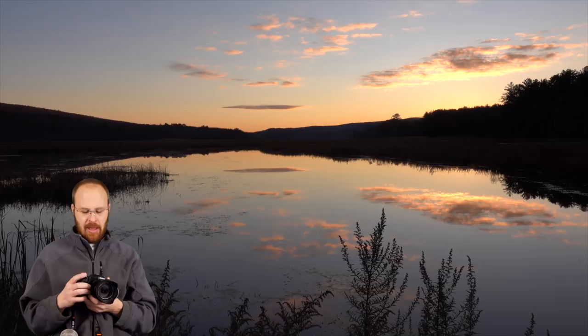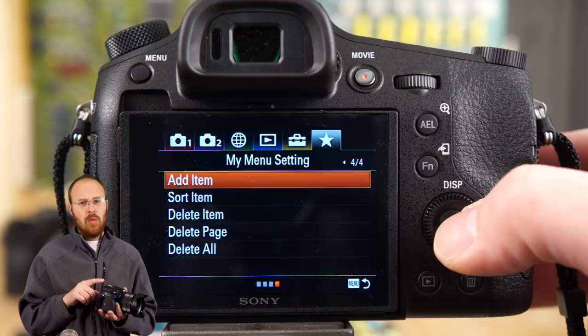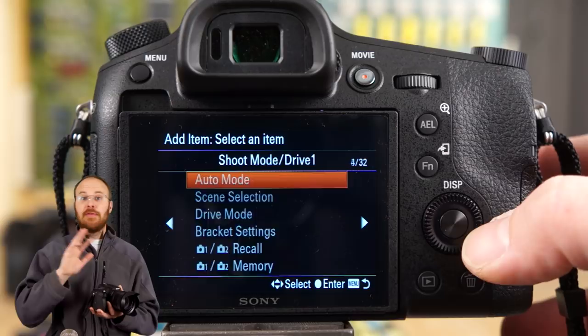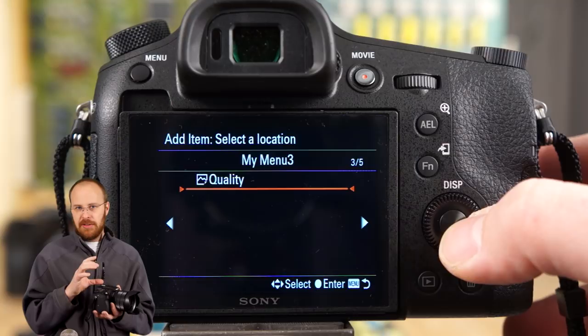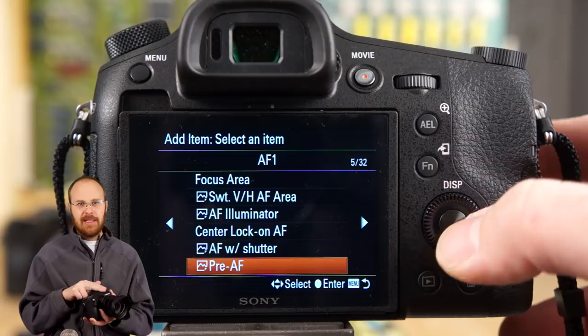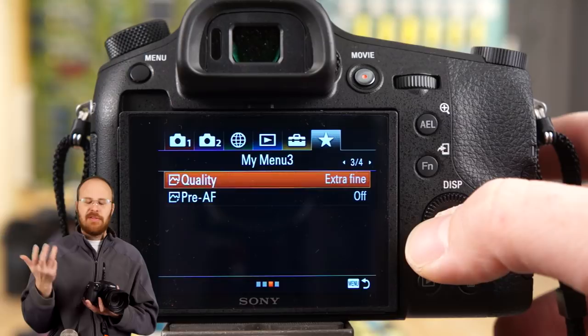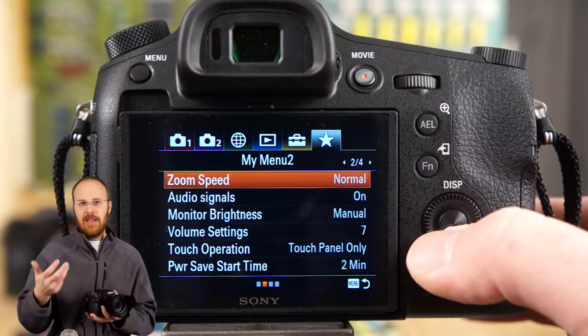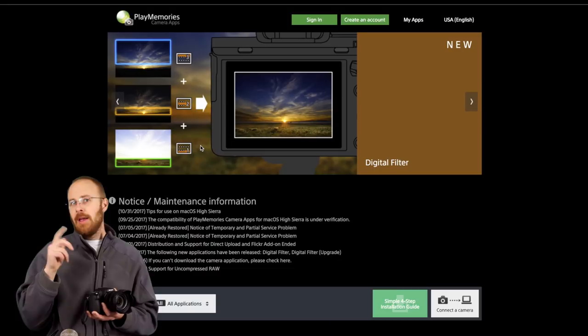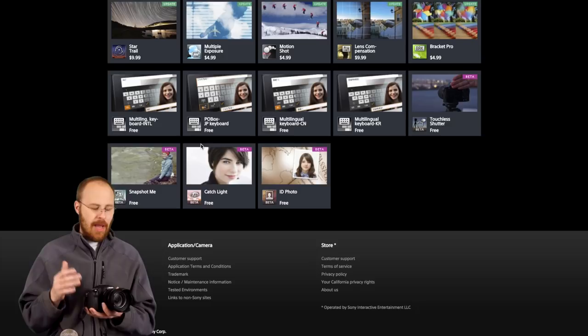One other feature worth mentioning is the new menu system — it adopted pretty much the A9 menu system. What's cool is there's now a My Menu area where you can add all the features that matter to you. It's got multiple pages so you can add a lot of stuff there. It was so necessary, and I've been asking for a favorites menu like my Canon camera has. They finally incorporated that. On the downside, it looks like they didn't continue the PlayMemories applications — there's no app area on this camera or the A9, and I'm not sure if Sony will update that via firmware.